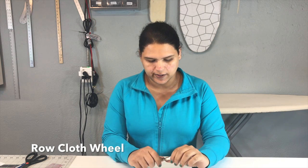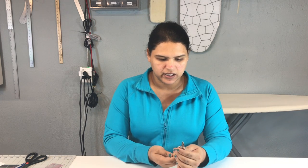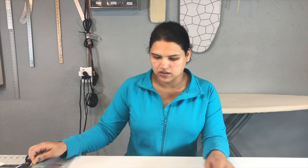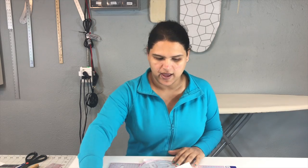Okay, the tracing wheel came damaged — it's bent. But I don't really need it and I don't care so much about the tracing wheel. What I care more about are the rulers we have here.